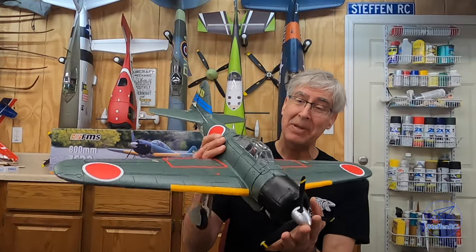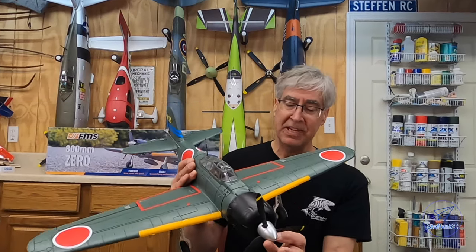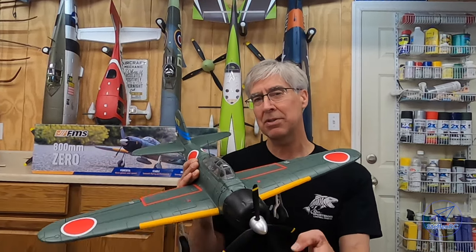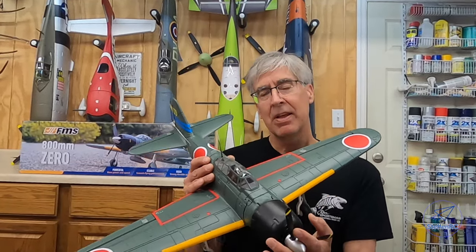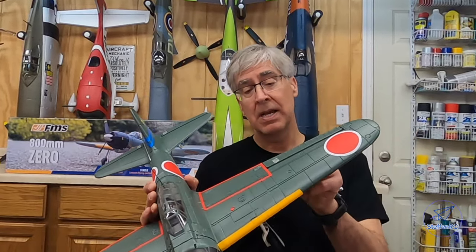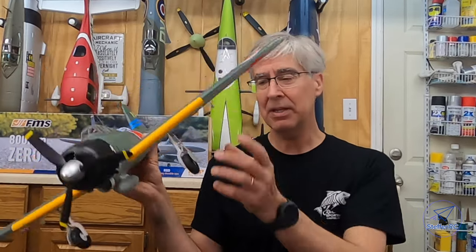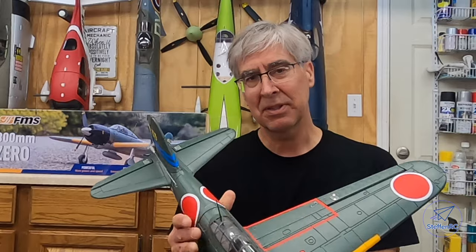FMS sent me one of these 800 millimeter Zeros — they've been out a while and this is the v2 version. After watching some videos I wasn't quite sure what to expect; some looked like they flew great, others not so great. The build is more than we normally have today — I had to put on the control horns, put in the control rods, and the clevises had to be adjusted. Not a big deal; the whole build just took a little bit of time.